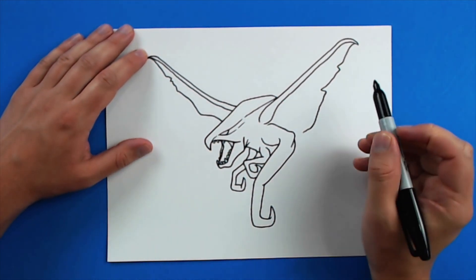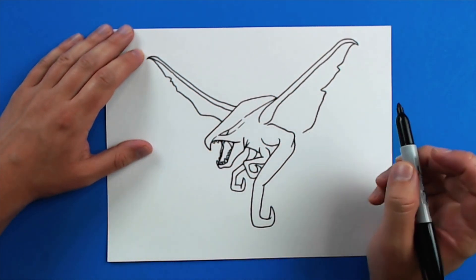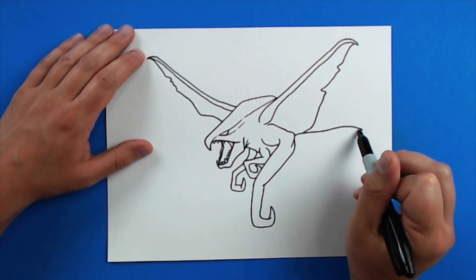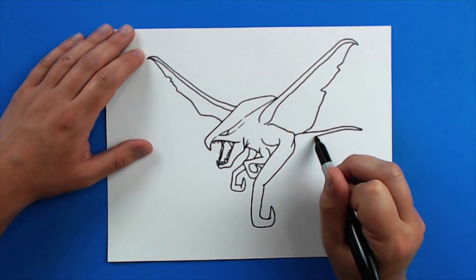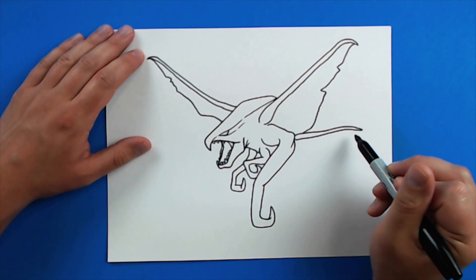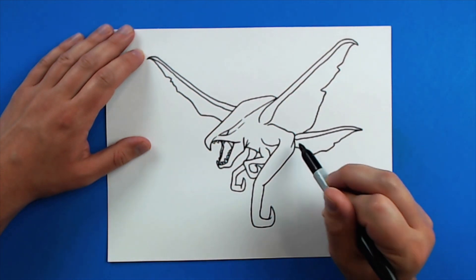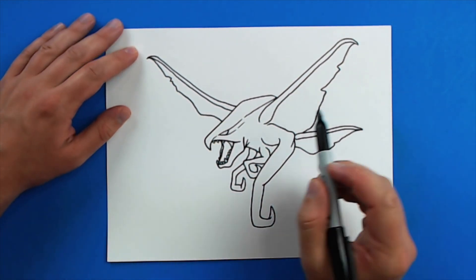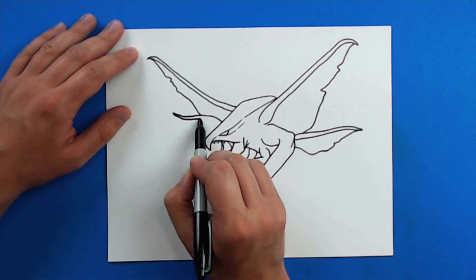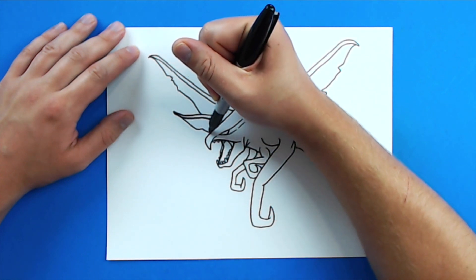Now I want to add another wing. There are lots of different ways to draw the male MUTO — all different versions. So I'm going to add an extra wing here, drawing a little line that comes here and curves out, then comes back like this. Then I'll add that little flap of the wing, bringing it in and ending it right there. Then right here I'm going to do the same thing — add that extra little wing and bring it out like that.